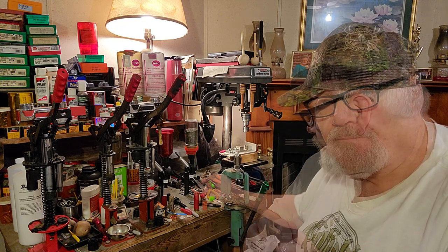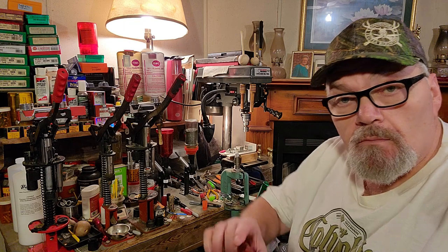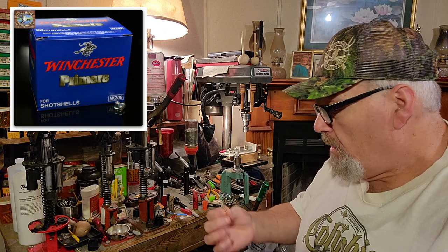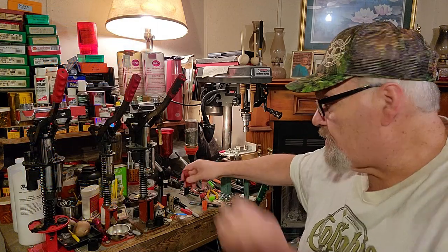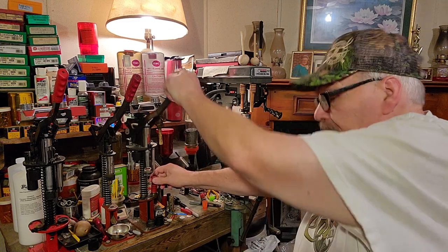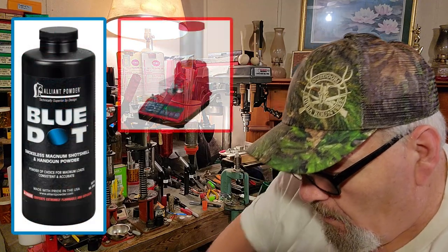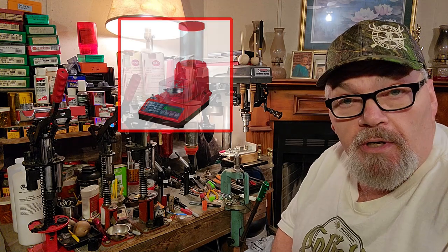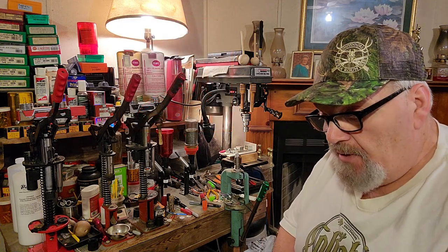The very first 2¾-inch load used an old Double-A red hull. I was using Winchester 209 primers — the Cheddite 209 are about the same thing, so that's what I've got here. Let's get this thing primed up. The powder charge is 32 grains of Blue Dot. I've got the Hornady Lock-and-Load dispenser here — I don't think Hornady makes this machine anymore, but I got it four or five years ago and it's still working fine.